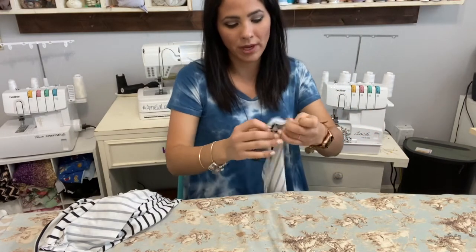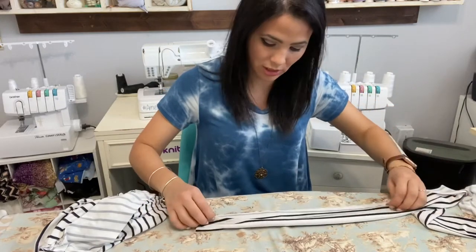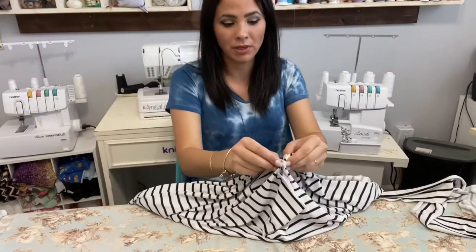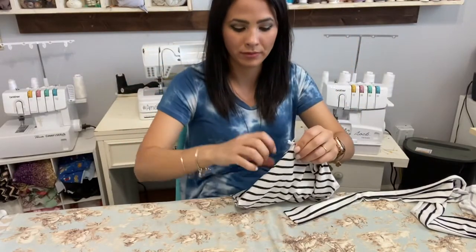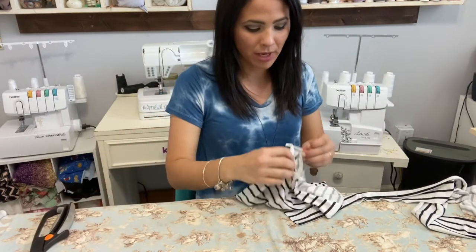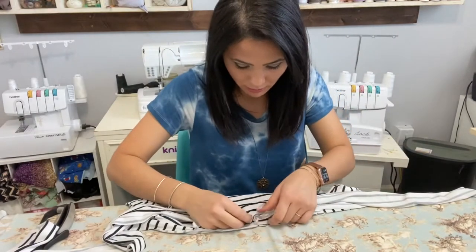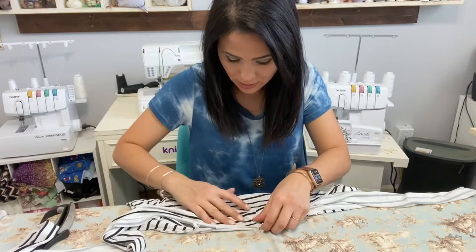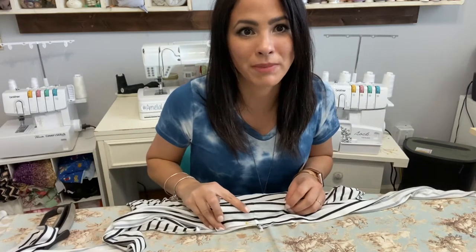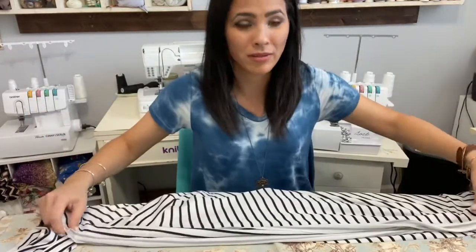Now that the band pieces are sewn together, I open it up and fold it wrong sides together — that's how I'm going to attach it. First I find the back center of the robe by meeting the shoulder seams together and going to the back, and I notch the back center. Then I place the band seam right over that notch. And look — I accidentally ended up stripe-matching perfectly! Whenever I try it doesn't work, but when I don't try, there it is.